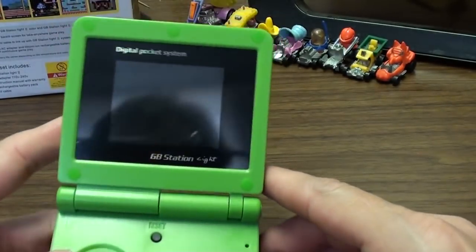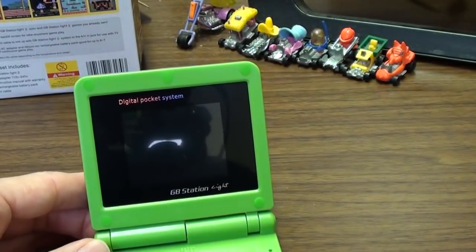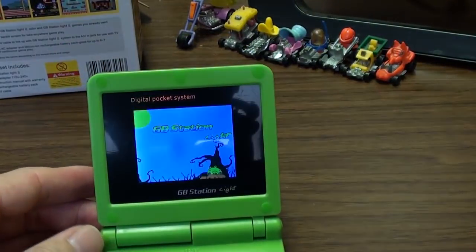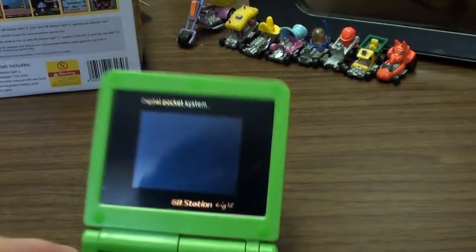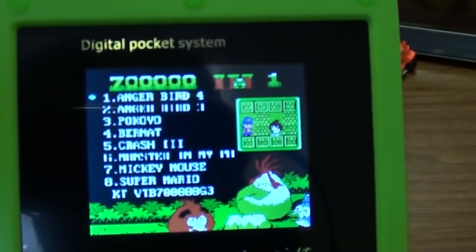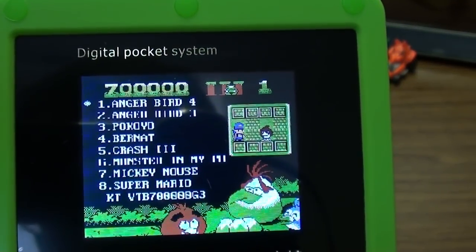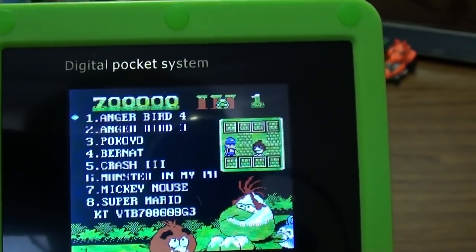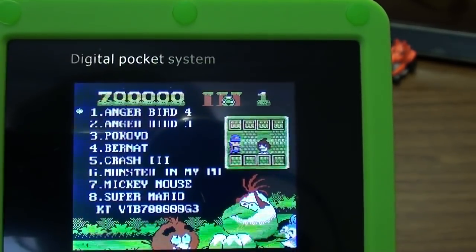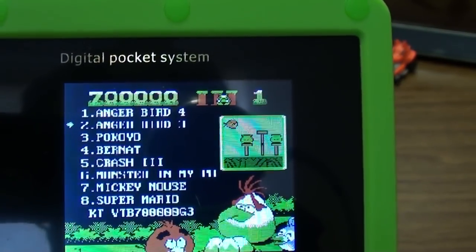Let's turn it on — there's me with the camera. Power up — seven hundred thousand in one. The first thing you might notice: Anger Bird 4 is the first game, and the second game is Anger Bird 3.